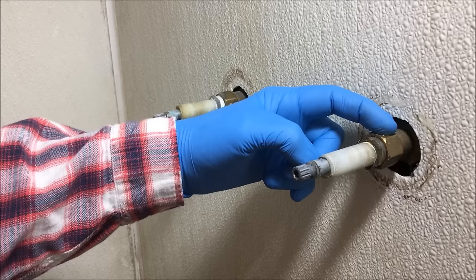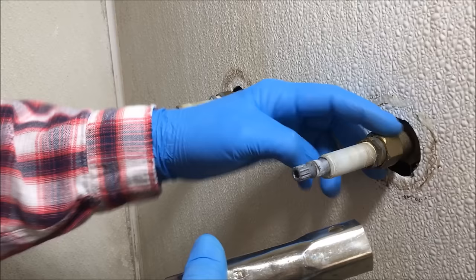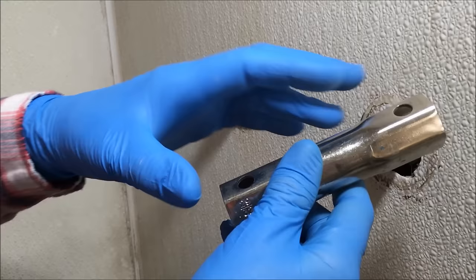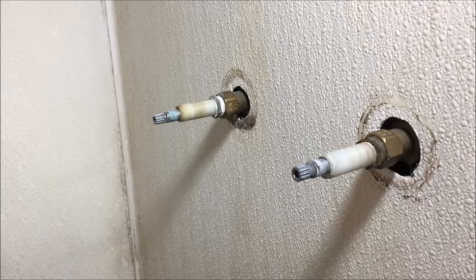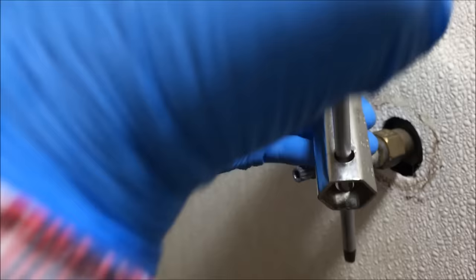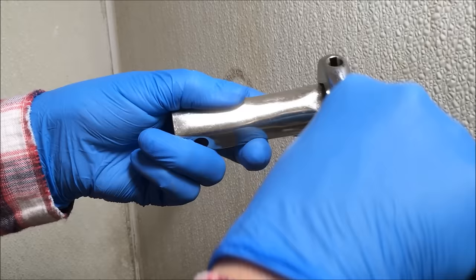Now we're going to remove the valves. There's a socket wrench made for that — it goes right over the valve body. You have to know what size the valve body is to know what size of socket to get. These are sold individually or will come in a set. You can also use an adjustable wrench or channel locks. Through the socket wrench, you put a screwdriver so you have leverage to turn it, or use an adjustable wrench around the socket wrench to help you turn it.